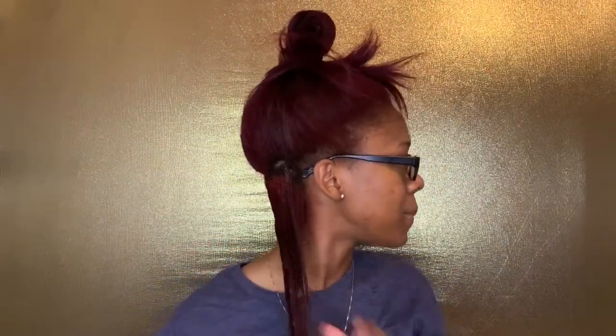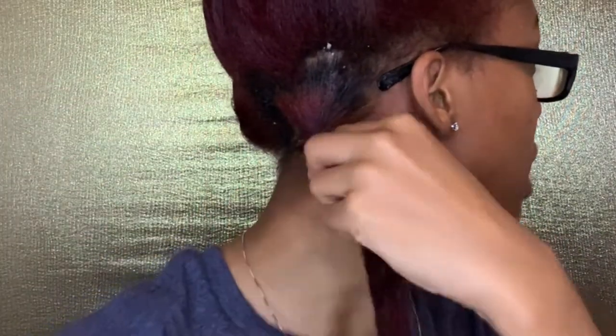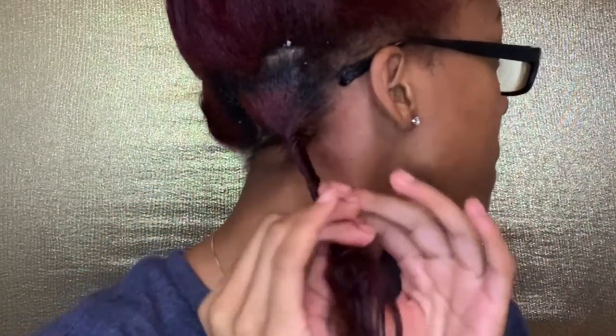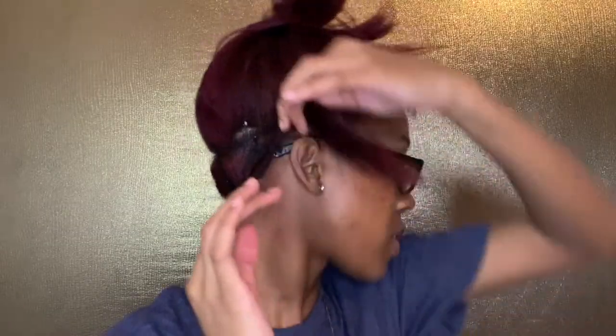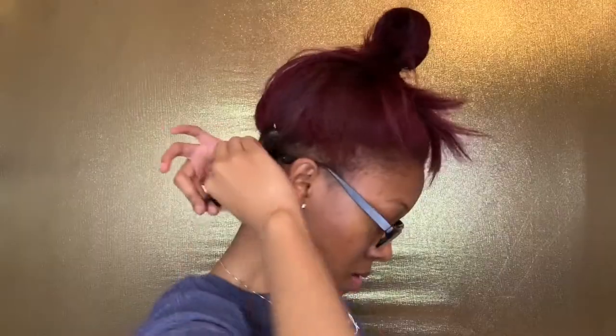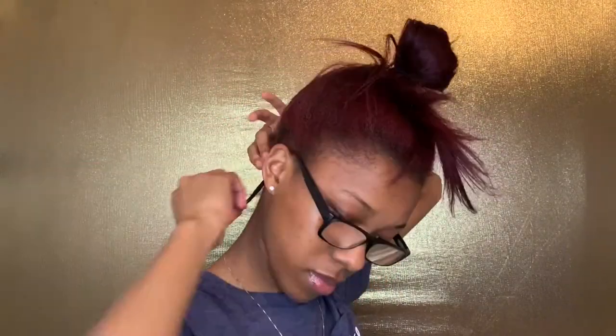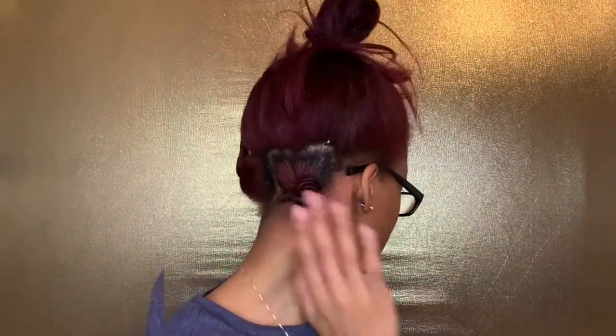It sounds a little bit better now. So after a while it'll start kind of twisting on its own, and once it starts twisting on its own, that's how you'll know which way you want to wrap it around. I just start wrapping it around my finger. And that's my first knot done — you don't want to put too too much product on it.